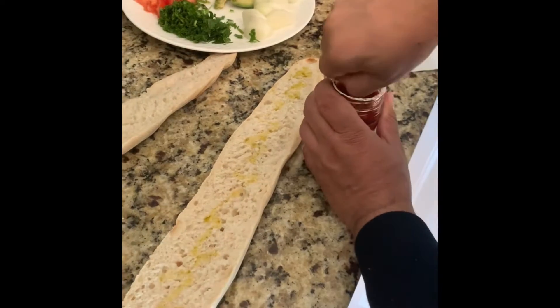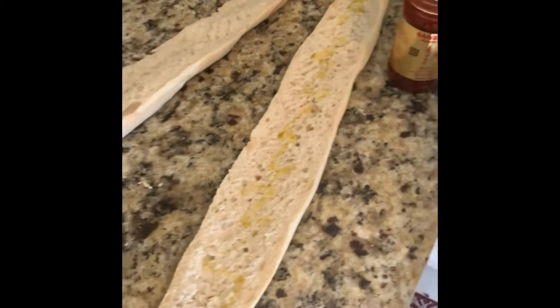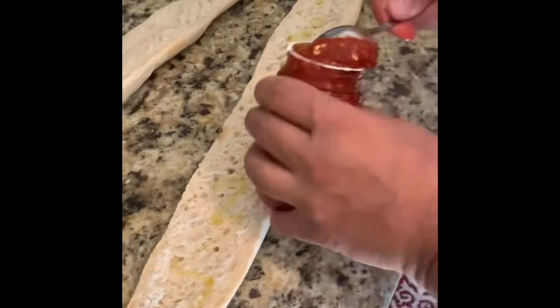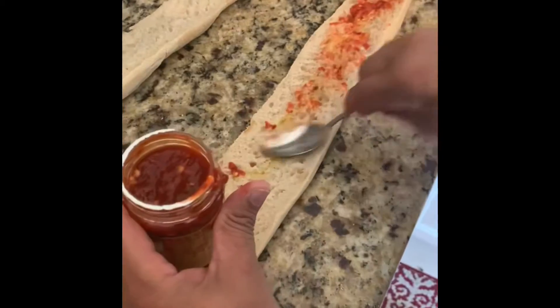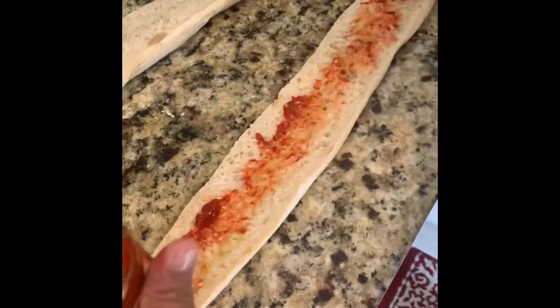They want the harissa on the sandwich, so I'm gonna make it too. Just a simple small spoon, spread it with the back of the spoon. That's it.